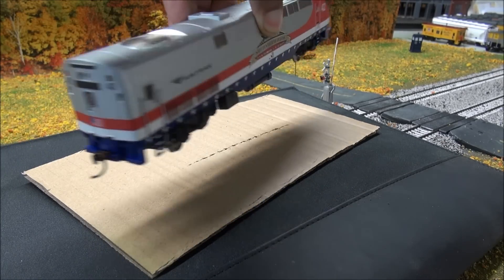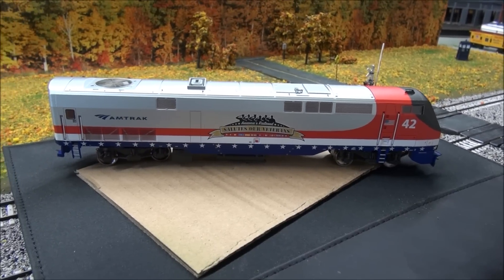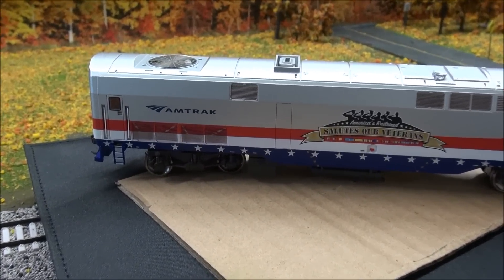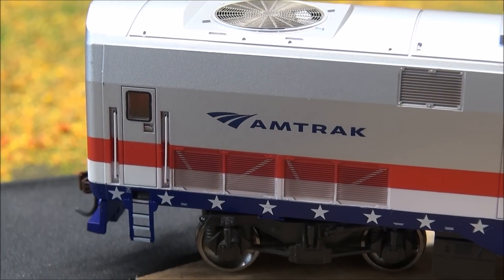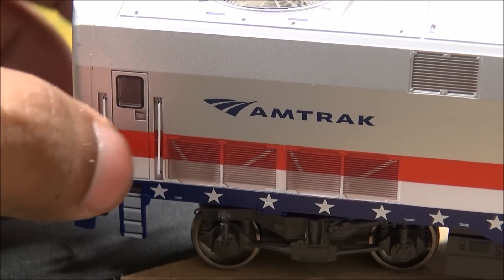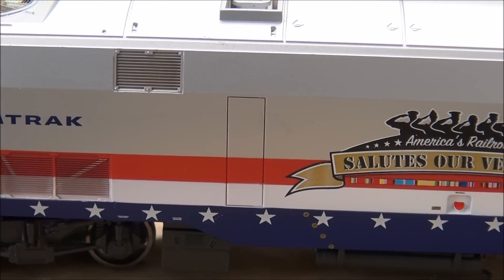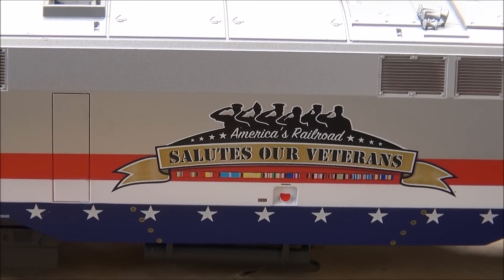These seem to have pretty good weight. We are skipping the weight and pulling power tests because of the length of the video and all the different schemes I need to show you. Picking up on the other side, you have a lot more detail including some more fan grills, a plastic window, and grab irons that are separately applied - they're not molded on.